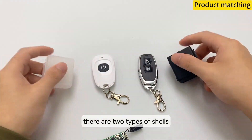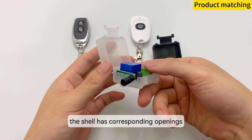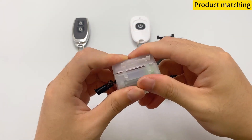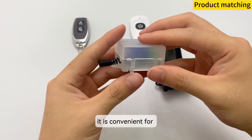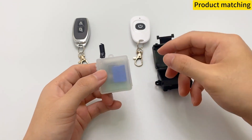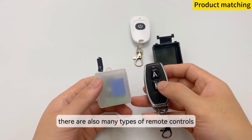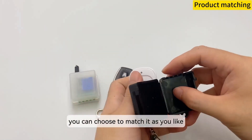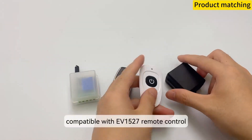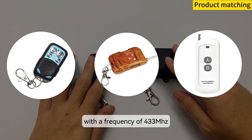There are two types of shells, and the shell has corresponding openings, which is convenient for the wiring connection of the controller. There are also many types of remote controls — you can choose to match as you like. It is compatible with EV1527 remote controls with a frequency of 433MHz.